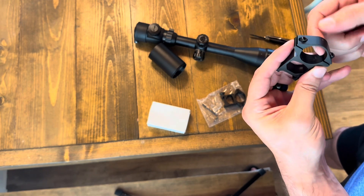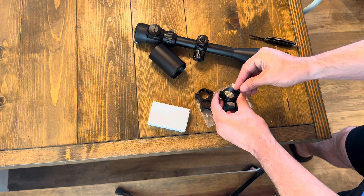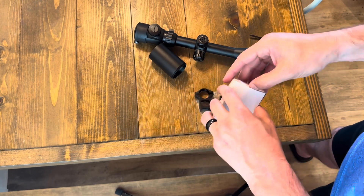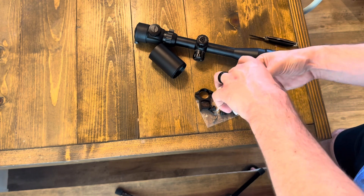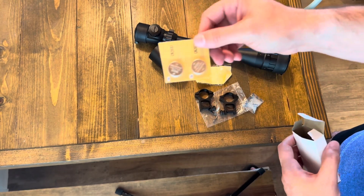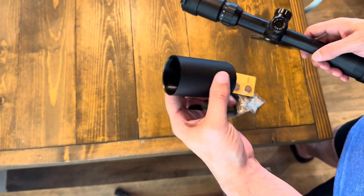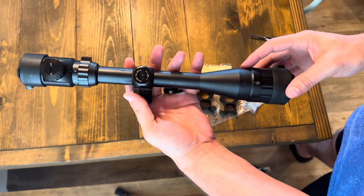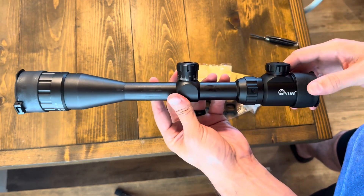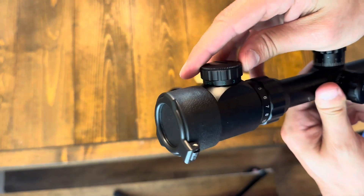So there are our rings — we're not missing any screws, thankfully. There's a cleaning cloth and two batteries included. This does have an illuminated reticle. It also includes a sunshade. This is the 4 to 16 by 44mm CV Life tactical rifle scope. It has red and green illumination — this is how you control that — and it looks like five levels of brightness for both red and green.